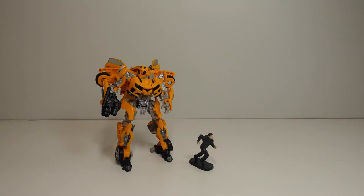Hello everybody and welcome back to the next Transformers Studio Series video. In this video we will be reviewing Studio Series number 74, Deluxe Class Bumblebee with Sam Witwicky. Thank you for all the subscribers who have subscribed to my channel, all the likes and nice comments, I really appreciate it. Please tell your friends about these videos so I can get more subscribers.